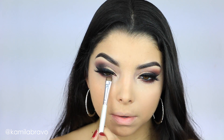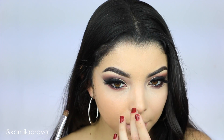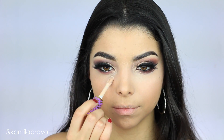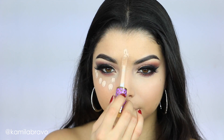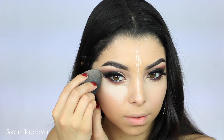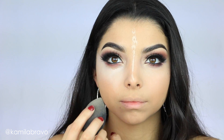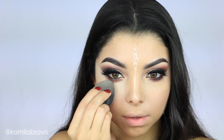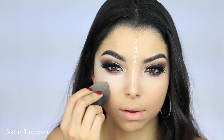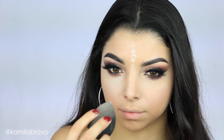I went back to the Mud eyeshadow — the warm pink tone — and applied it with a flat brush on my bottom lashes. Now I'm going to finish up the skin. I already did foundation, so I'm using the Shape Tape Concealer in the shade Light, applying it underneath my eyes, on the bridge of my nose, and a little on my forehead. I'm skipping the rest of the highlight areas to keep the skin subtle and keep the focus on the eyes.